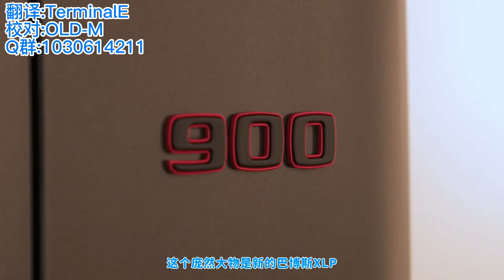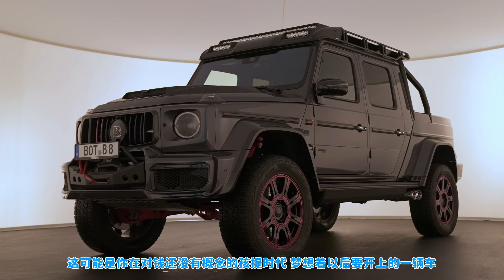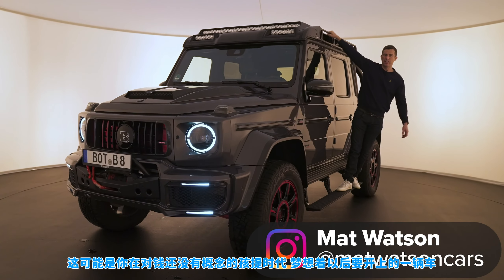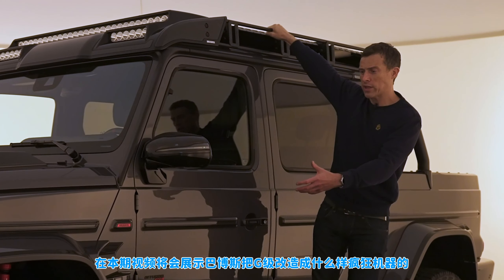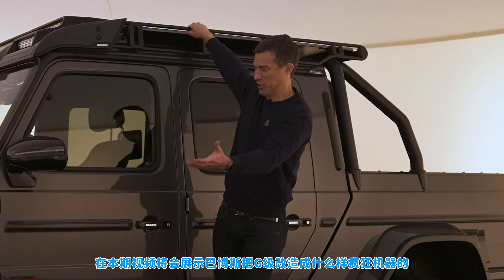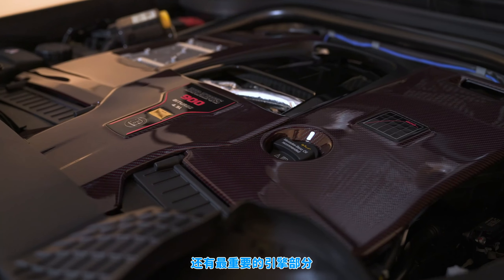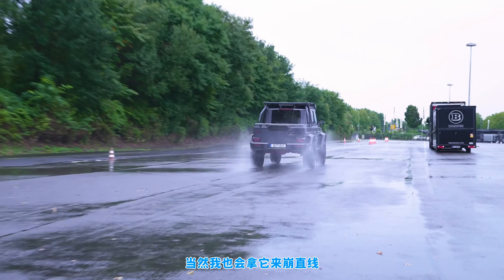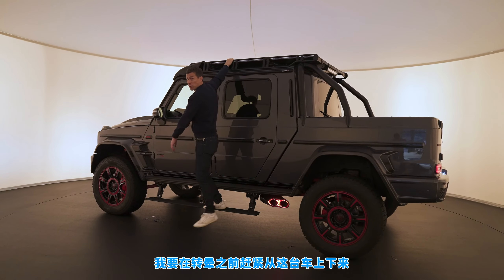This monster is the Brabus 900 XLP, and it's the kind of vehicle your eight-year-old self will have dreamt you'd be driving when you were finally a grown-up — back when you had no concept of the value of money or how much things actually cost. In this video, I'm going to talk you through what exactly Brabus has done to a G-Wagon to create this nutty machine: the exterior, interior, chassis upgrades, and of course the engine. I'm going to launch it to see how quick it is from 0 to 60. I'm Matt Watson and you're watching CarWow.